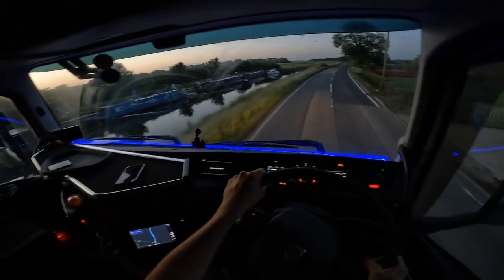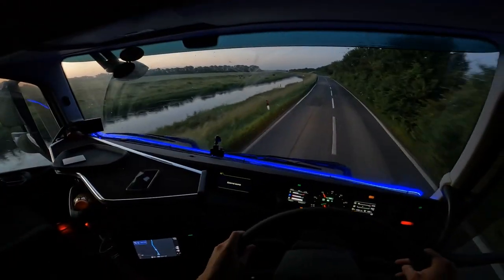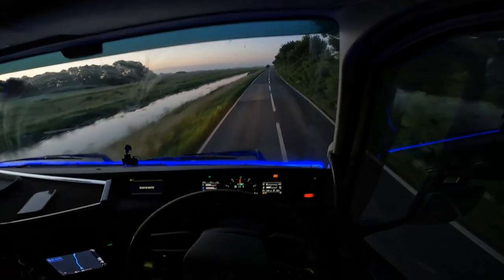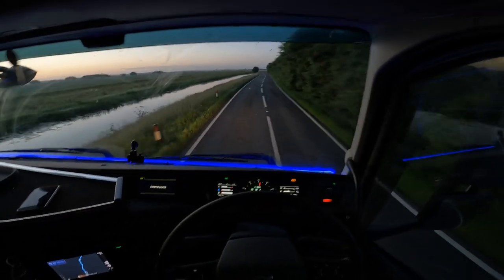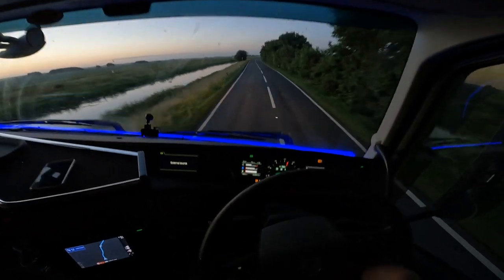Fast forward about 20 minutes and we're just coming along the bank here. I forgot to mention what time we started - we started at quarter to four, it is now 20 past four. This river is really narrow along here, it's a really bumpy road.